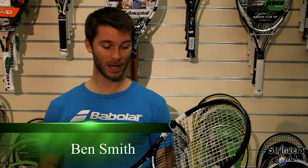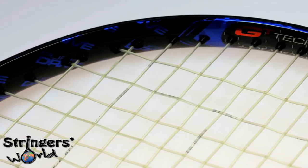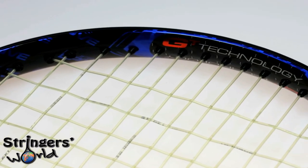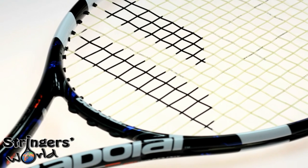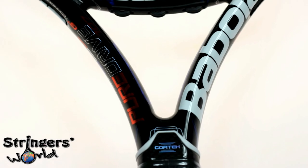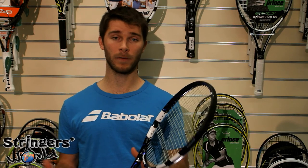Welcome to the Stringers World review of the Babolat PureDrive 107. As the name implies, it's a 107 square inch, nice big oversized racket. It comes in at a weight of 280 grams, a balance point of 330 millimeters so it's still slightly handle heavy, and has a string pattern of 16 by 19. It plays much as you'd imagine — very, very powerfully.